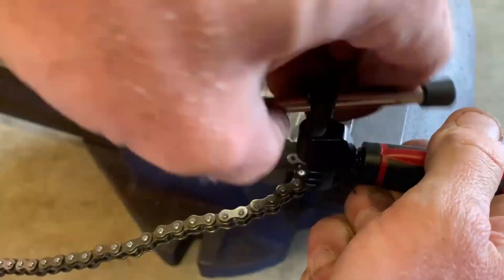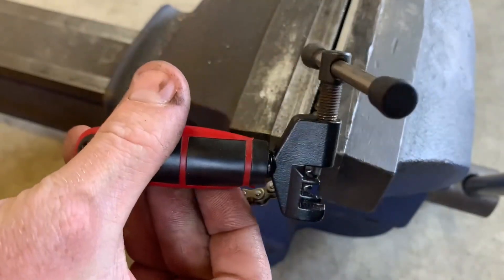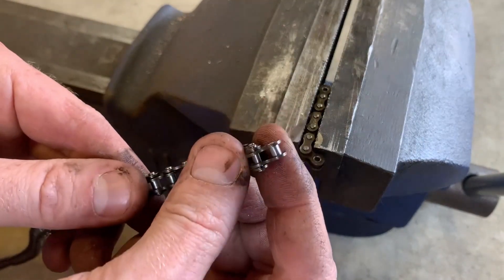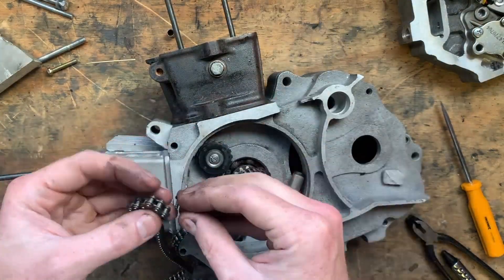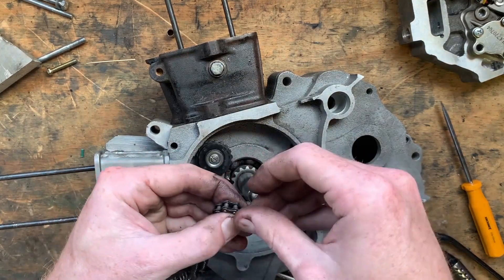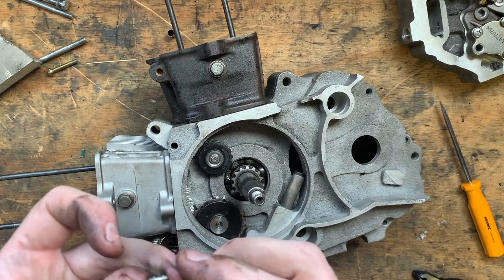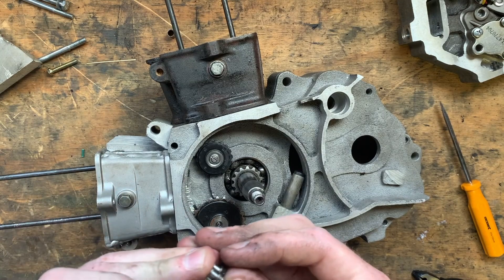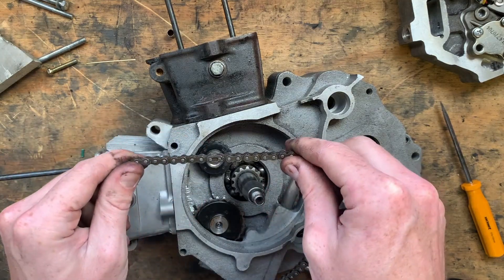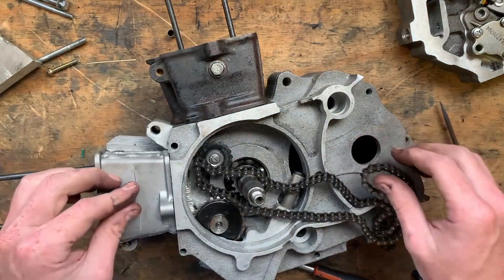I was thinking this chain breaker I got for a couple of dollars was a complete piece of shit — well, actually it still is a complete piece of shit, but at least it separated this tiny 25H chain. That looks pretty suspect though — I don't really like that. I'll probably end up getting something to rivet over, but this will work in the meantime. I'll see how it goes.